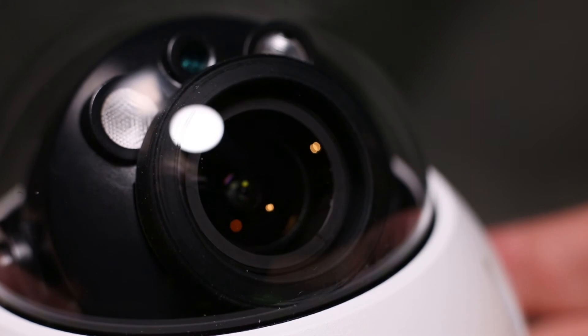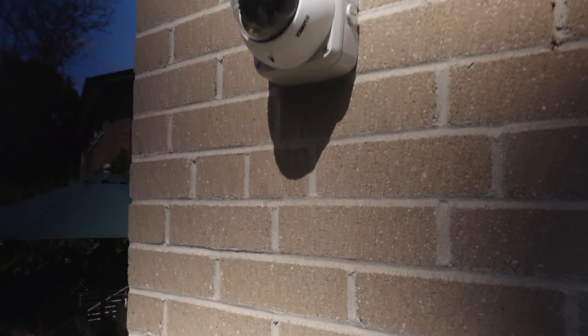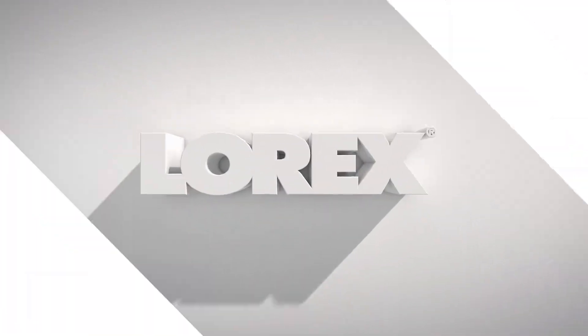The Lorex LND3374 is a high quality professional grade dome 2K camera with a wide range of installation options and locations. It will provide years of service for all your security needs.